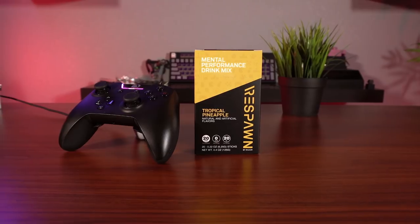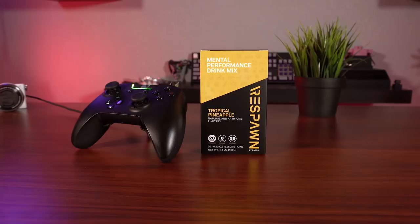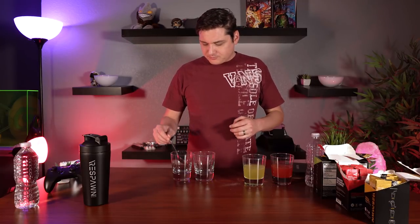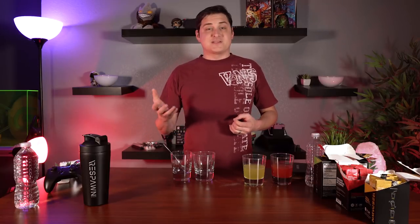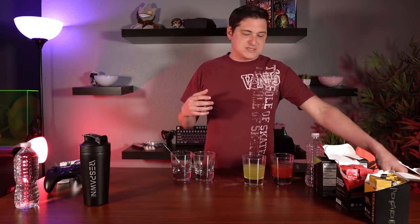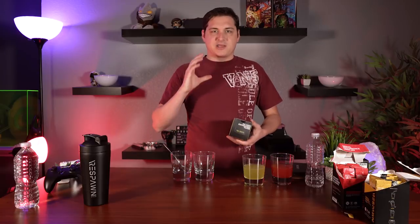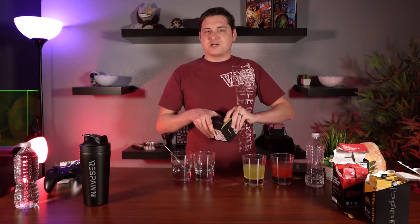Next up is tropical pineapple. As we'd expect, it's a nice yellow color. This one just smells like straight-up pineapple mixed with candy. This tastes like pineapple juice — tastes really good. I'm surprised so far at how drinkable these are. It doesn't taste like an energy drink, and it doesn't give me that feeling where you're like, I just got to get through it — like a gnarly protein shake. It's more like a Gatorade that you could just keep drinking without needing to wash it down with water.